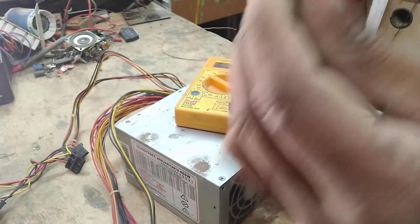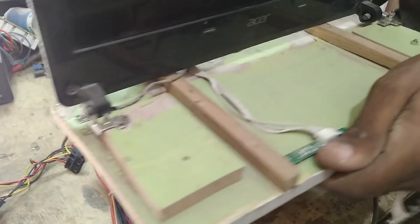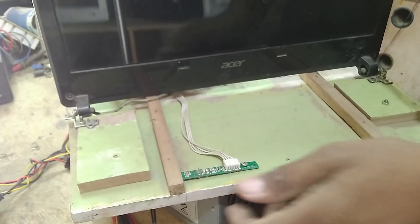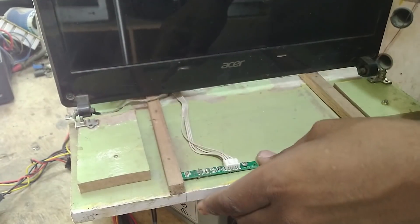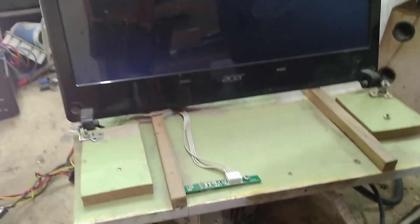You can see it's a full load. This is a LED TV. This is a toolhole adapter.